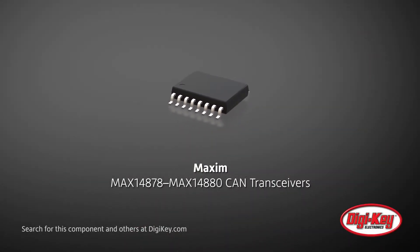Maxim's MAX 14878 to MAX 14880 are isolated CAN transceivers ideal for building automation, HVAC, industrial controls, and switching gear.